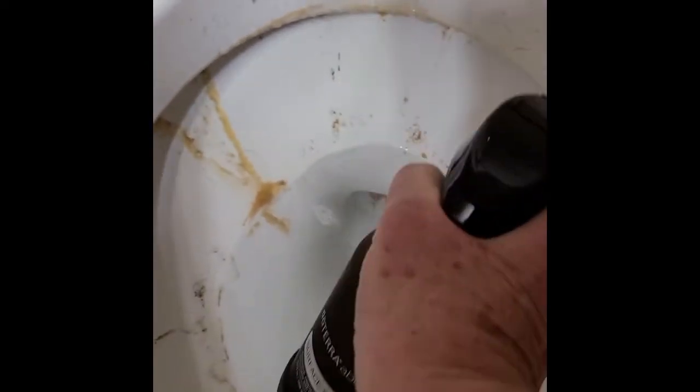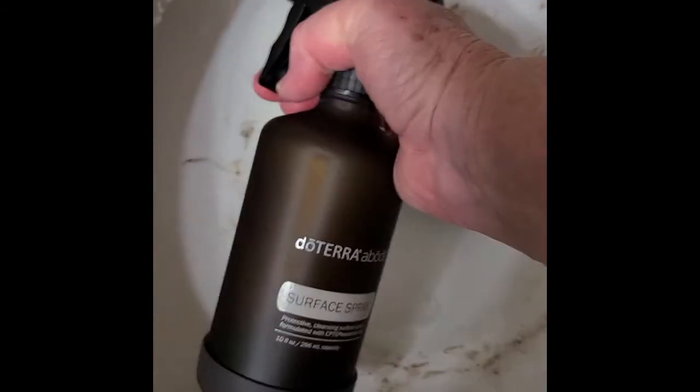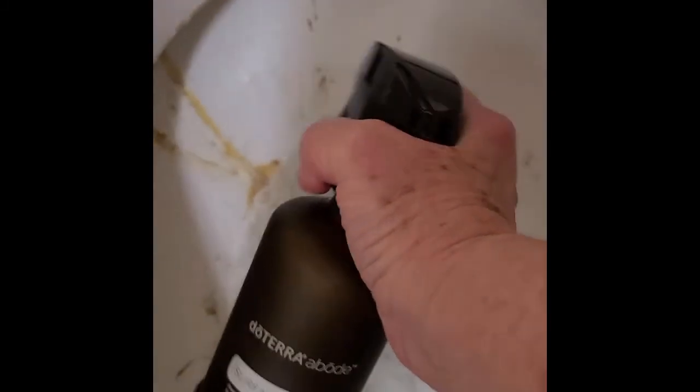I'm going to spray all the way around and also down where the dishwasher pod had not broken down — the ingredients were in the water, not up on the sides. I've scrubbed the inside and applied more surface cleaner to the inside rim of the bowl. We're going to let it sit a little bit and come back to see what happens.